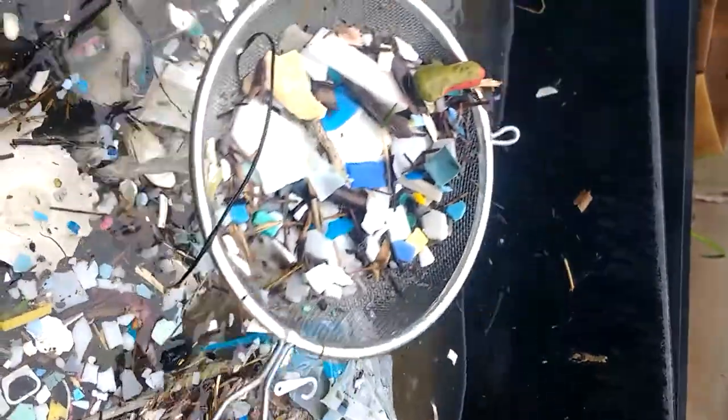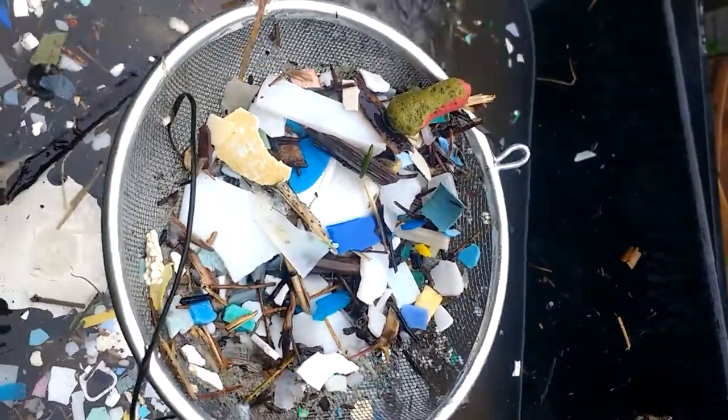As the waves come in, plastic comes in when I get it. There's even like an ear plug. It's pretty gross. Wow.